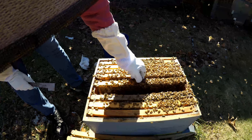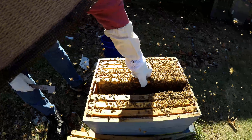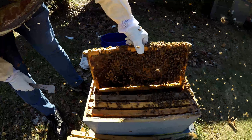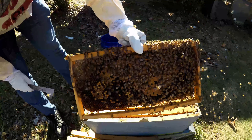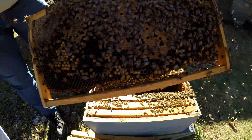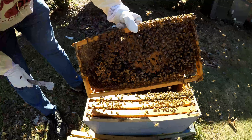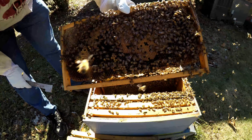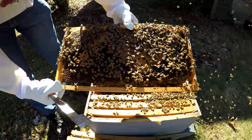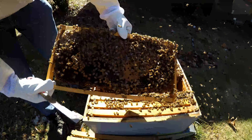You can see they're really ramped up, so this might be an abbreviated inspection. Lots of brood, lots of drones — there's a drone right there. So we already have drones in this hive, they'll be mature quick. So early season swarms and what not — they're starting to get droned up.